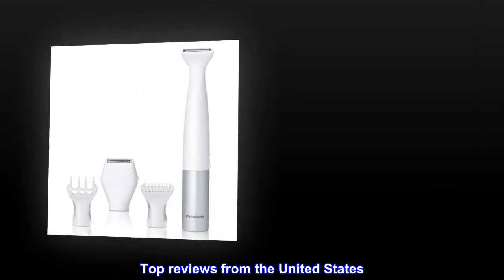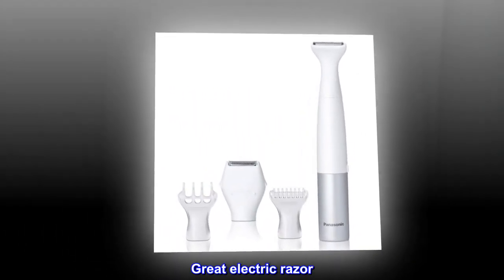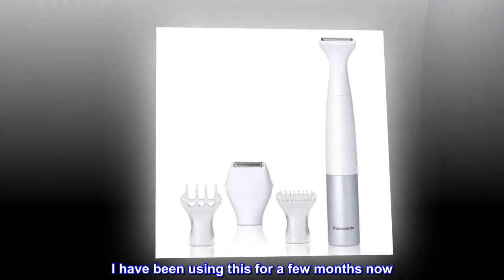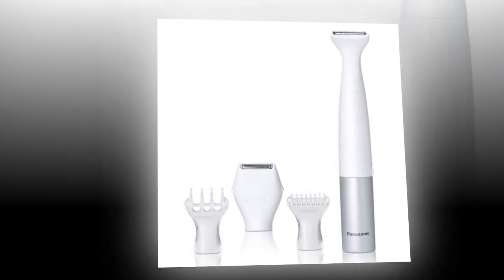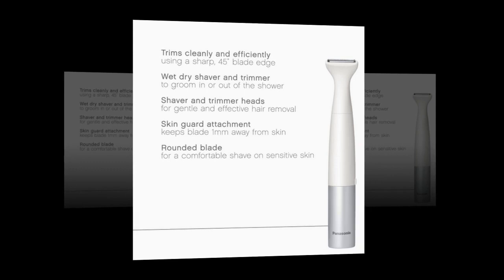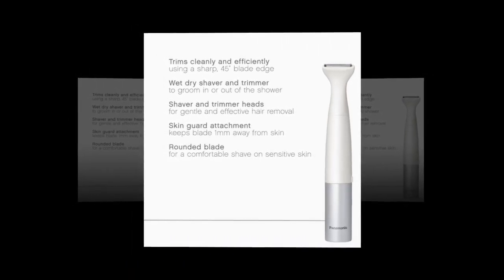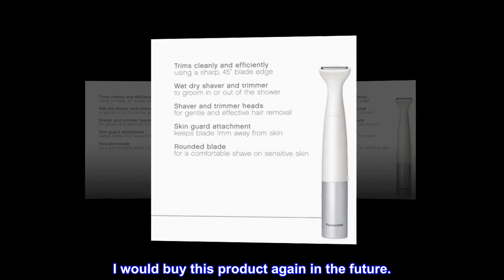Top Reviews from the United States. Great Electric Razor: I have been using this for a few months now. It did weaken and stop working one time, but then I replaced the battery and it was like new. I use it in the shower with no problems. I would buy this product again in the future.